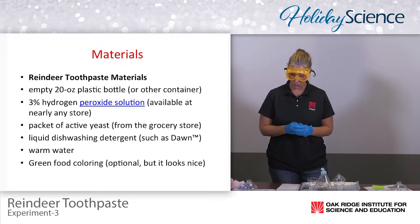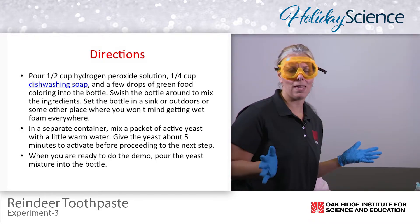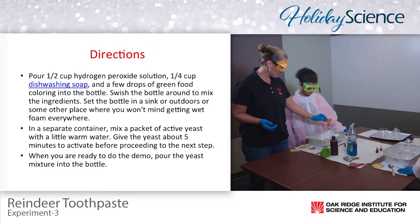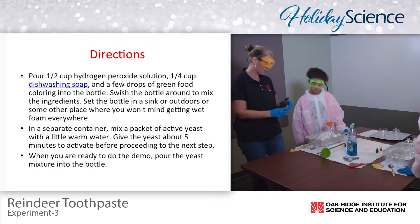The first thing we're going to do — and as a teacher it's always best that you do this as well — you want to make sure you have total control of the hydrogen peroxide. I have a funnel and I'm going to place it in the neck of the holiday bulb and put about a half a cup of hydrogen peroxide in the bulb.